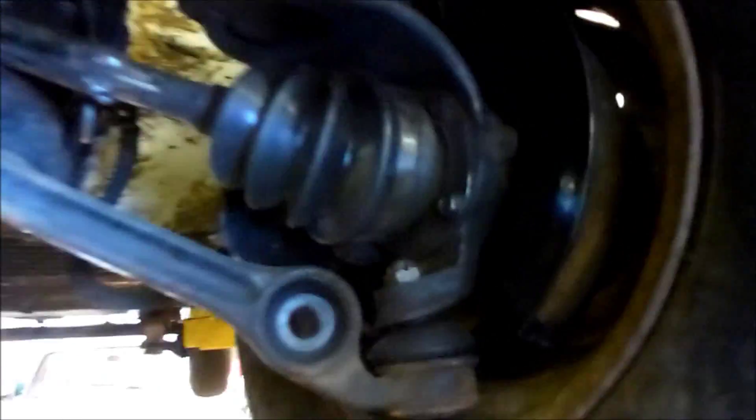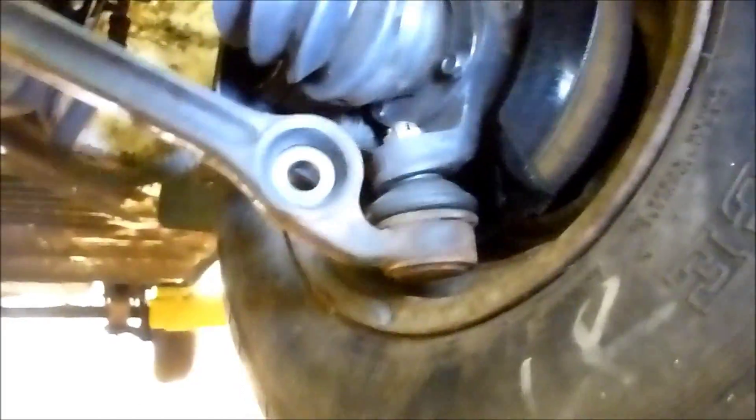Let me turn the tire — new CV boots there, those are the uni-fit boots. And then completely rebuilt calipers, machined the discs. I've got some flash rust on them, but best of all...